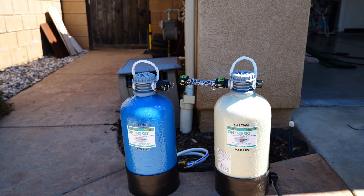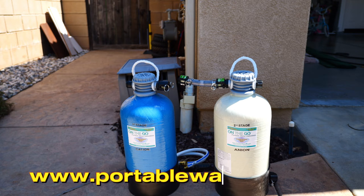What's up guys, Ryan here. We're gonna check out this dual stage water filtration system from On The Go. I ordered these myself from portablewaterdi.com — they're assembled in the USA.